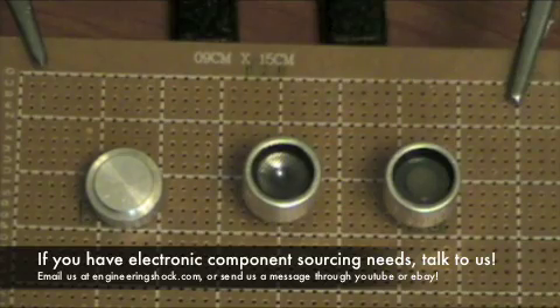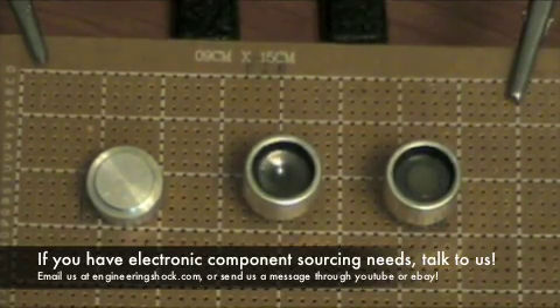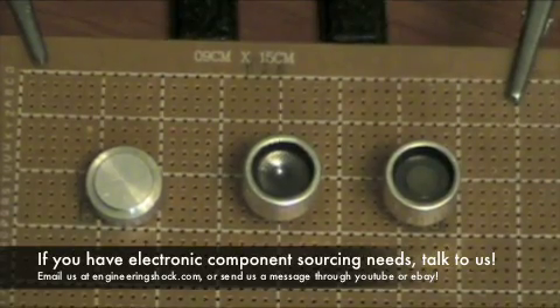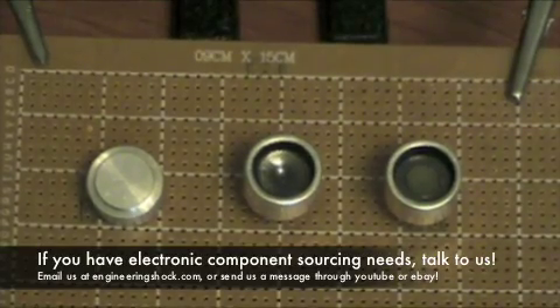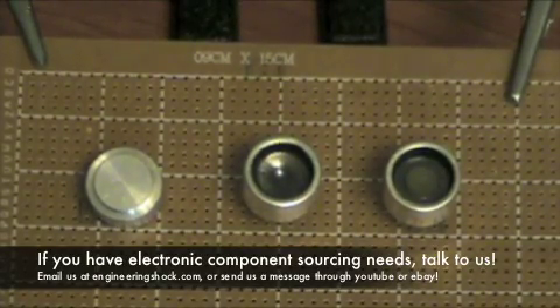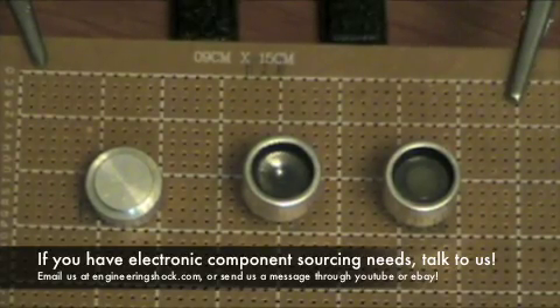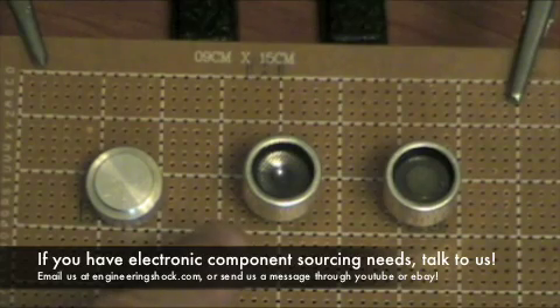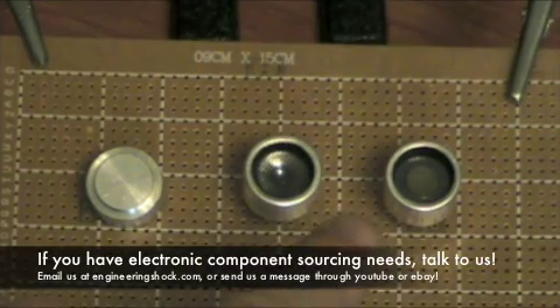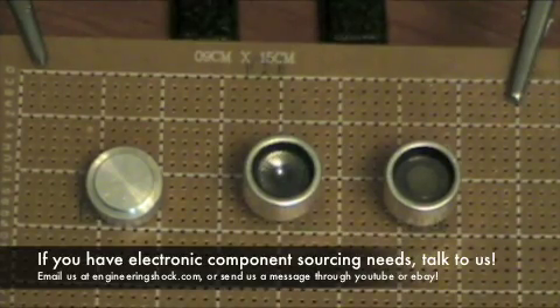These are just three different kinds of ultrasonic transducers. If you have a specific need — a certain power, a certain frequency — especially if you want it in bulk, we can get you amazing prices. That's www.engineeringshock.com and www.electroniclessons.com. To recap: the waterproof ultrasonic transducer at 40 kHz, used as transmitter and receiver; the 25 kHz ultrasonic transducer, transmitter only; and the pair ultrasonic transducer at 40 kHz, usable as transmitter or receiver. Thank you very much for watching.